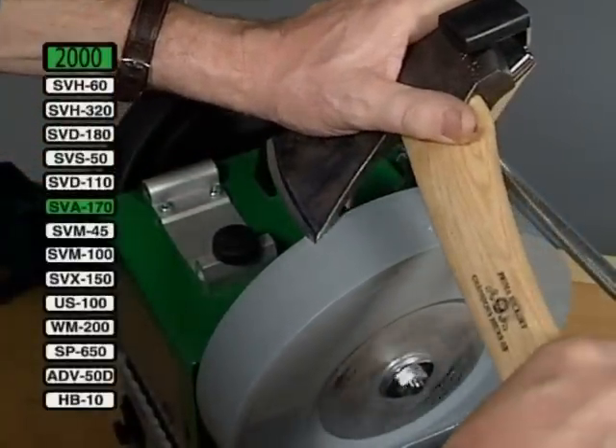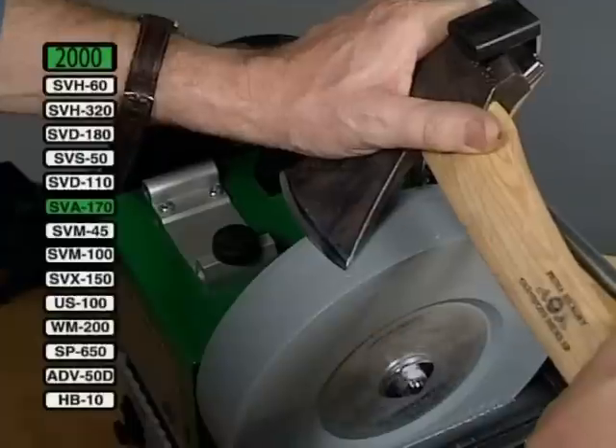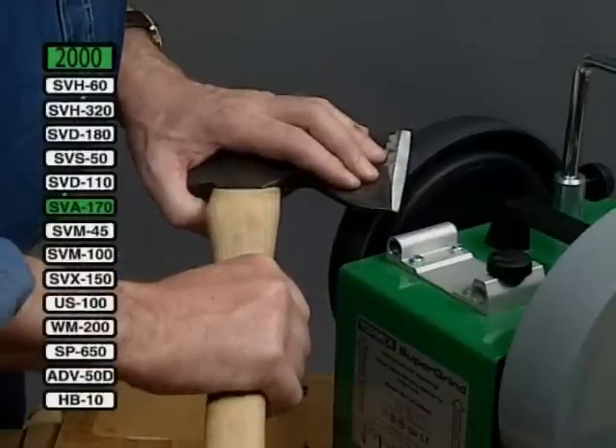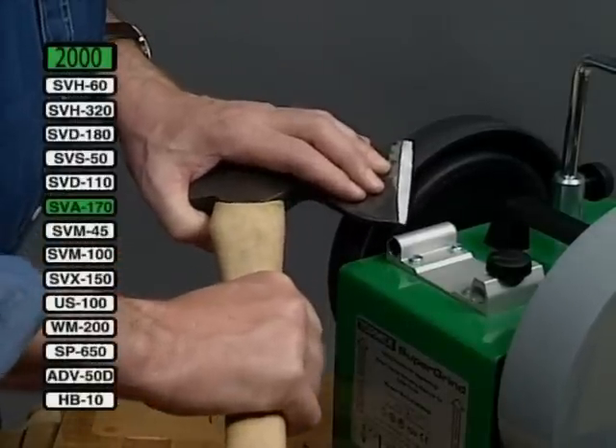For an axe with a convex shape, you raise or lower the handle to follow the shape of the edge. Remove the burr and hone the edge so that it stays sharp longer.